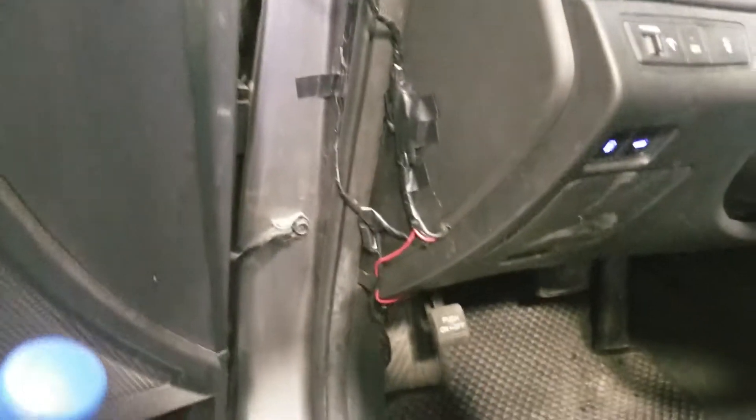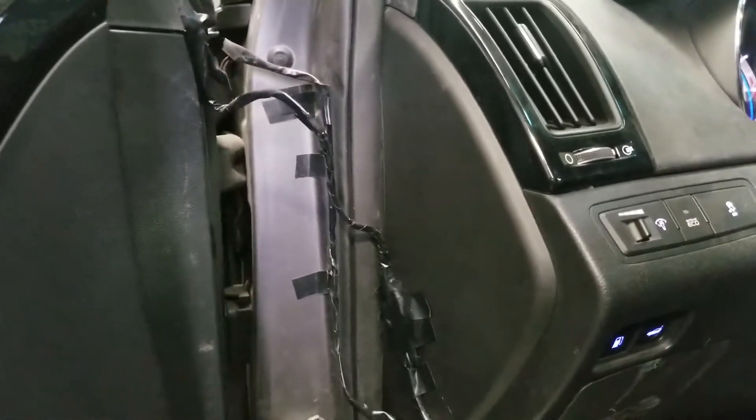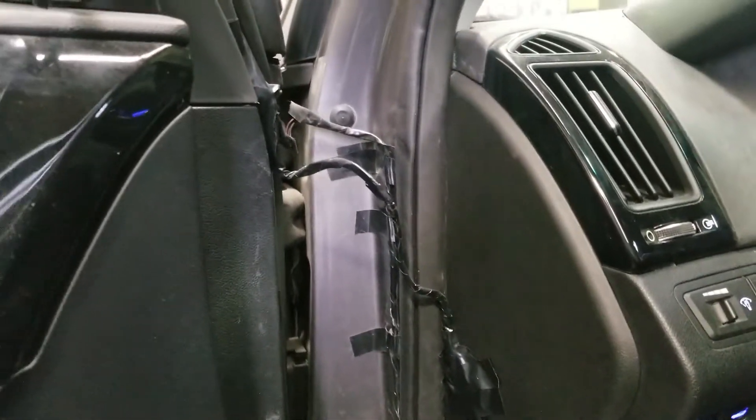What we did notice on the door side is that they ran the wires from the mirrors and from other lights that they have done.